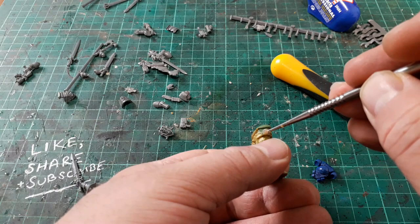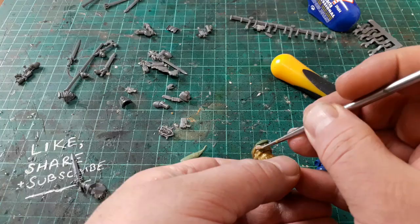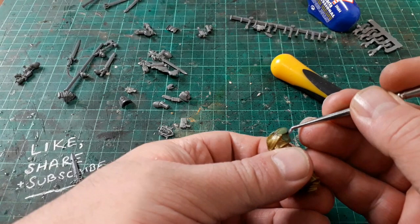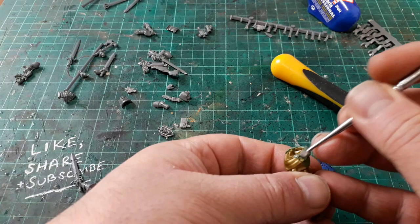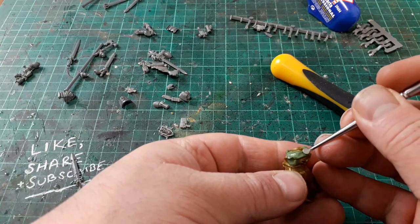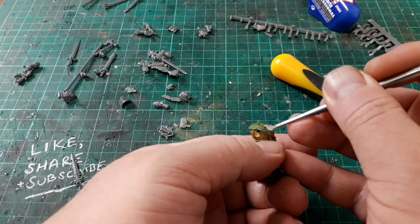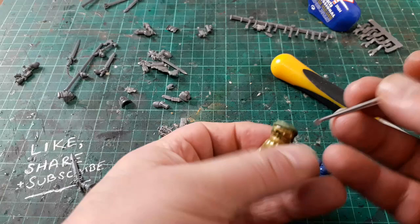I've already filled in a bit where there's a gap. I've got some water here just off camera to keep my tools nice and wet. We'll just blend that in, clean that off a bit, go back in with some water, and flatten out that green stuff - pull it round, pull it over the front, blend it in. Lovely job.